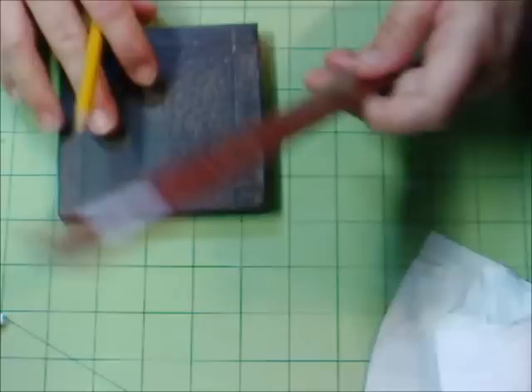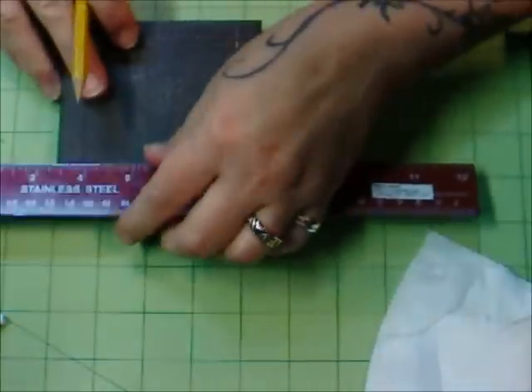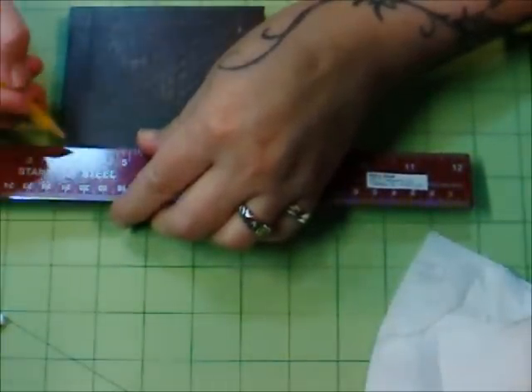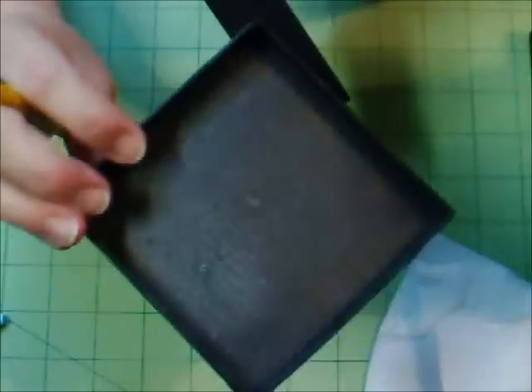First thing you do is determine how much you want to take off, then mark it on your tray. I'm marking it on the back side of my tray, not the front.